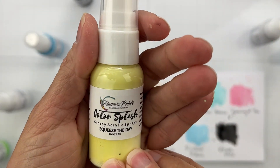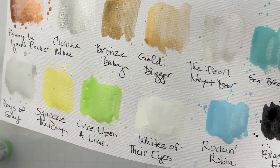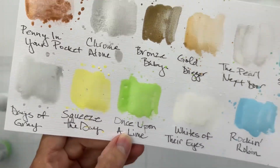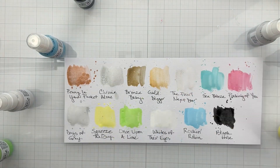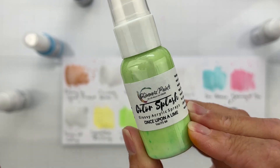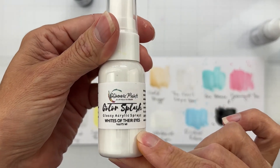Squeeze the Day is a gorgeous lemony yellow with tons of color payoff — one bottle really goes a long way. Next is Once Upon a Lime — look at that tone! That's just one swatch with a paintbrush, not layered at all. It is exquisite.